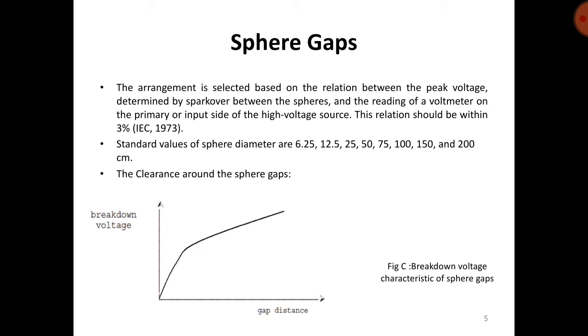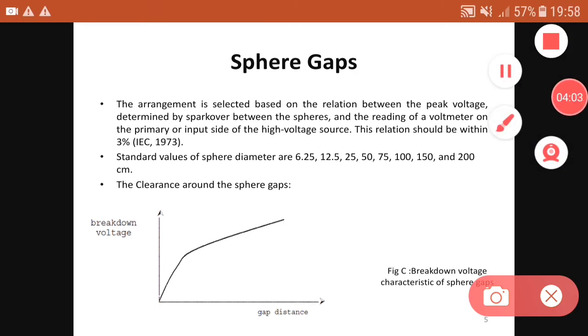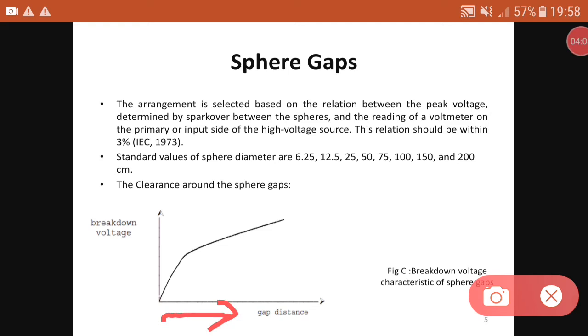Here we can see a graph showing the breakdown voltage characteristics of the sphere gap. As the gap distance increases, the breakdown voltage also increases. This is the characteristic of the sphere gap arrangement.